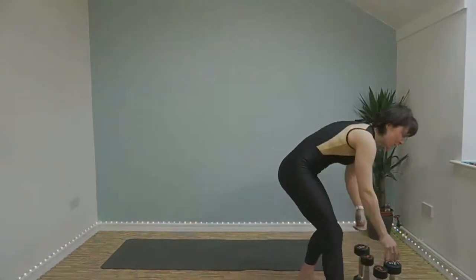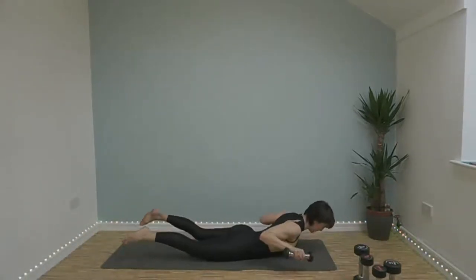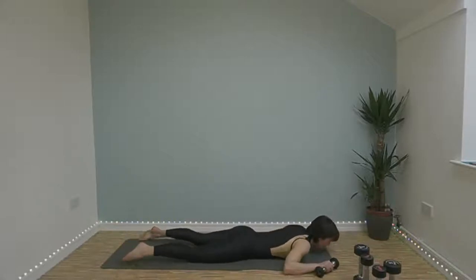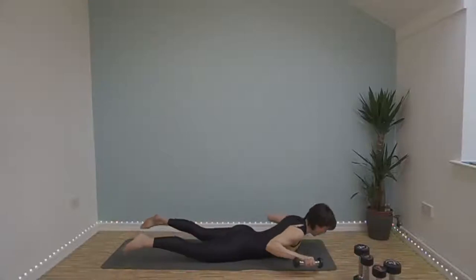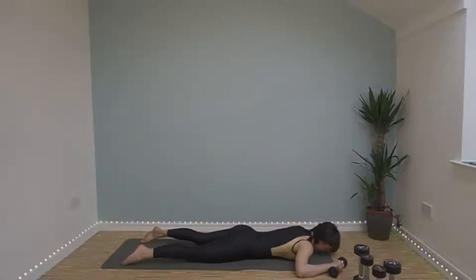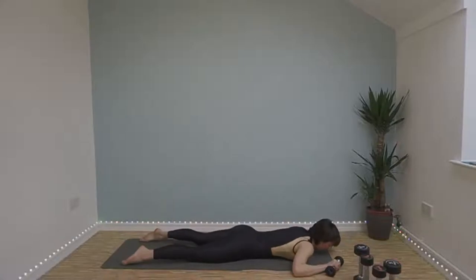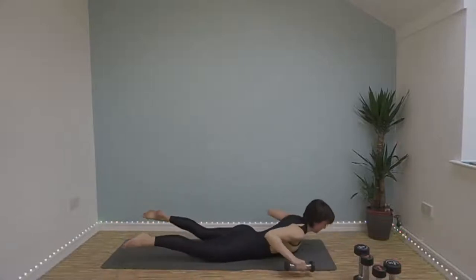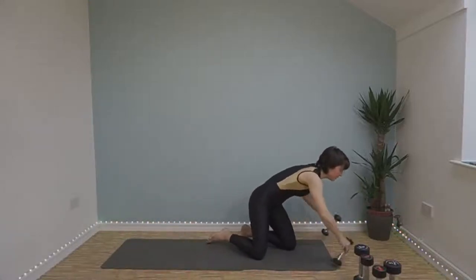Weighted superman — you can do this with or without weights, it's completely up to you. Come down onto your belly, little weights in either hand, lift up, squeeze your elbows back behind you, return to the floor. Just keep looking straight down at the floor, don't strain your neck. Try and lift your torso and your legs up off the floor as high as you can. Try and bring your elbows back as if you wanted to touch them behind your back. You'll be pleased to know we've got a 40 second rest before we go into round two.